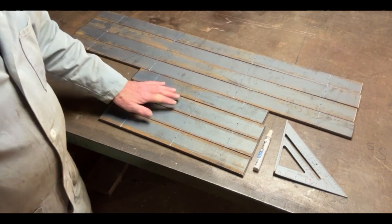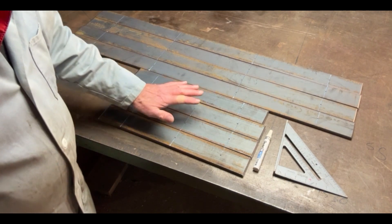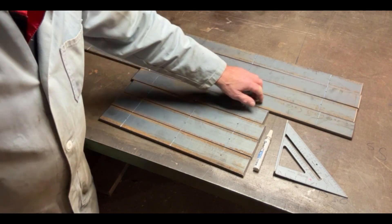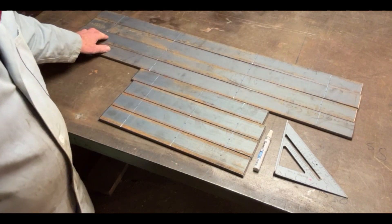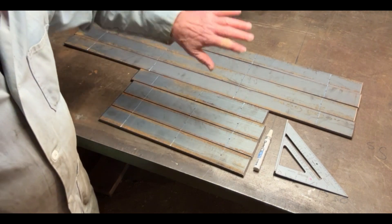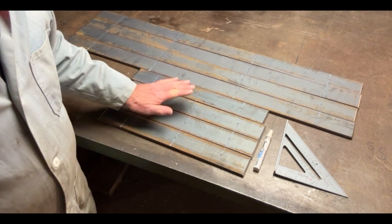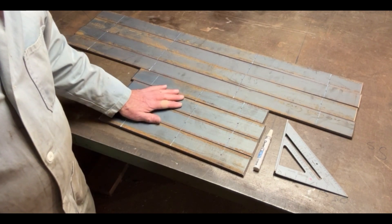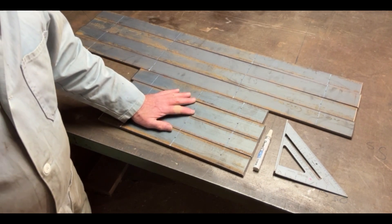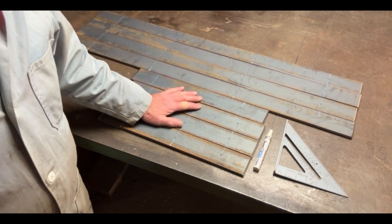I've cut all these pieces of steel ready to go. I've got to drill holes in them first - I'm putting 16 millimeter diameter holes in. I'm putting four in the long ones and three in the shorter ones. The three shorter ones will tie to the house and the longer ones will be on the side of the porch itself. I'll drill pilot holes first, probably about six or seven millimeter diameter, and then open them out to 16 mil.